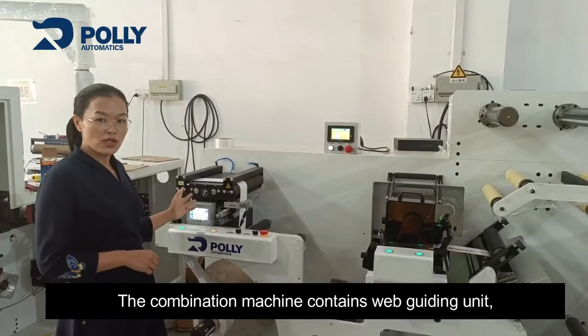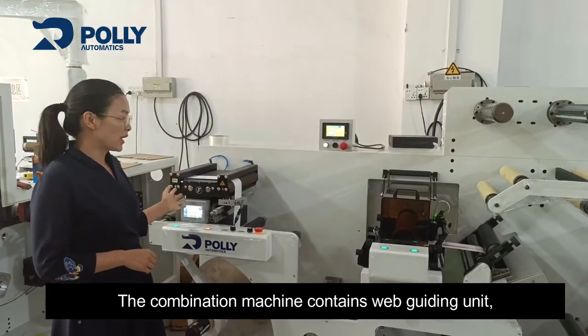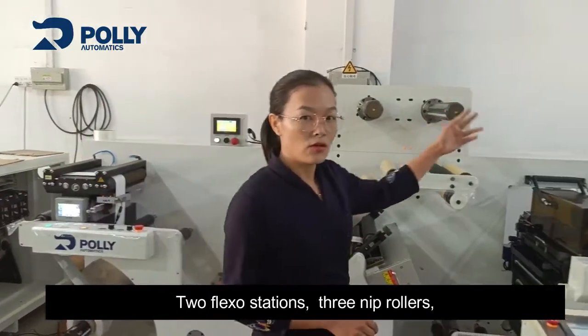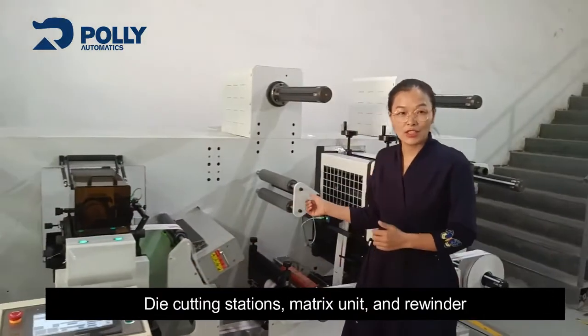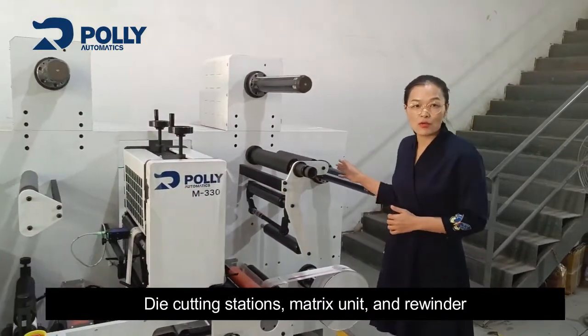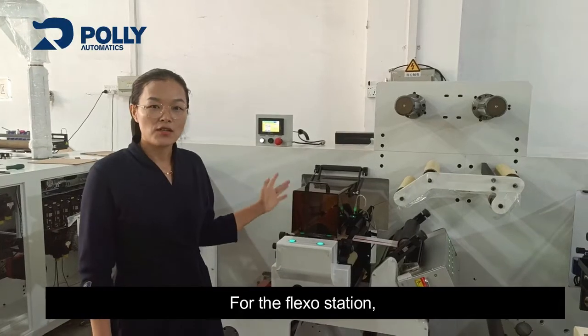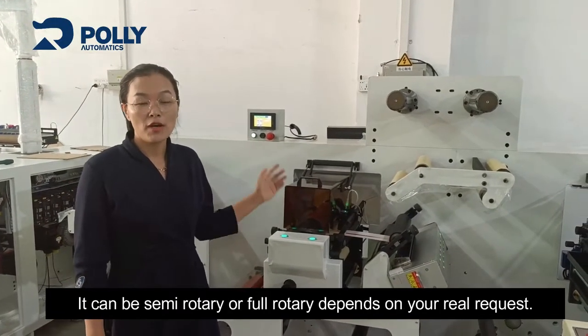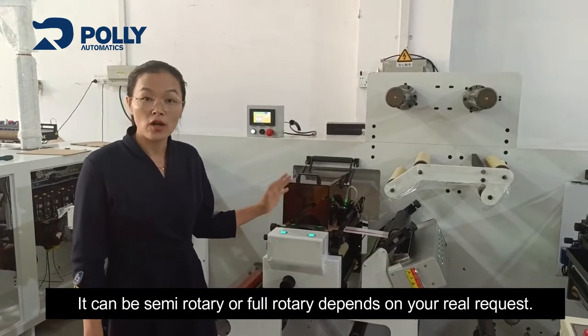The combination machine contains a web guiding unit, two flexo stations, three nip rollers, a die-cutting station, matrix unit, and rewinder. For the flexo station, it can be semi-rotary or full-rotary, depending on your real request.